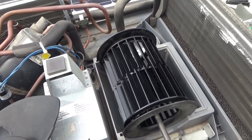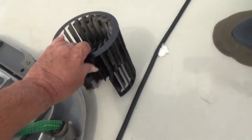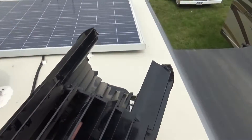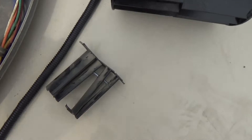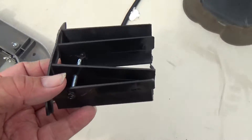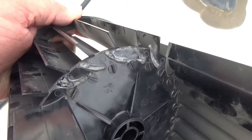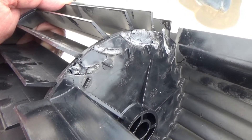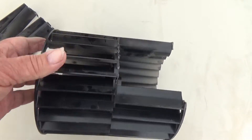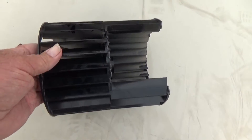What broke is called a squirrel cage fan. This is the new one and this is the old one — you can see those blades that broke off. It really seems very strange that those blades would just break off like that, but somehow that is what happened.